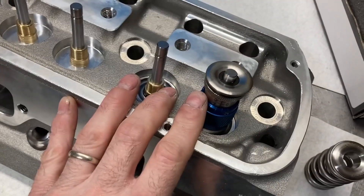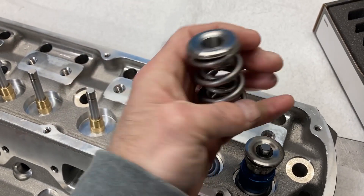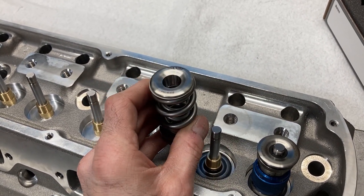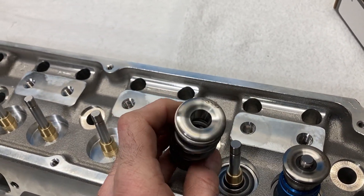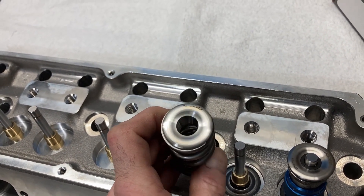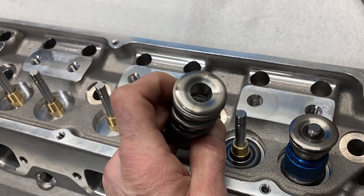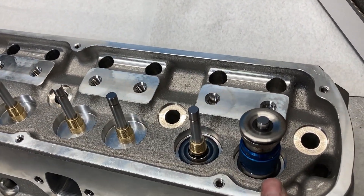We're coming up with 1.830 inches on our install height. When I put the spring and retainer in my pressure tester, it's a little on the light side. When I chuck it down to 1.800 we are at 250 pounds seat and 670 pounds open, which gives me a little bit of a fuzzy feeling on the seat pressure. This is probably one of the most aggressive lobes that Comp has in their lobe catalog, so I want the extra spring pressure especially on the seat.